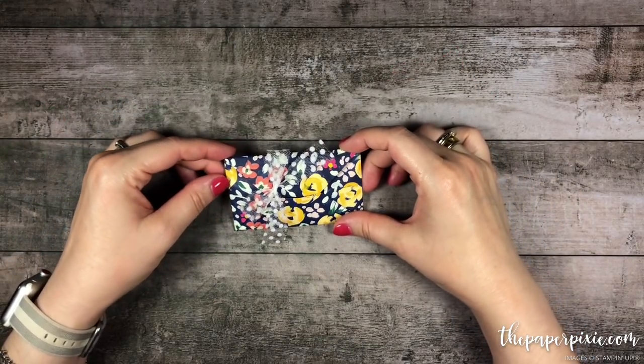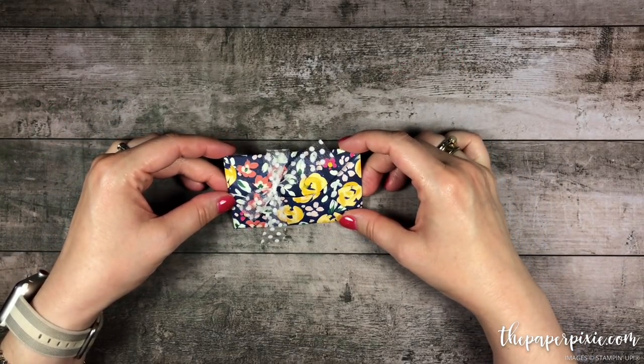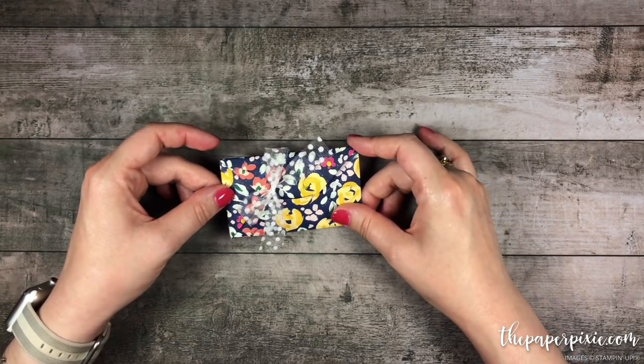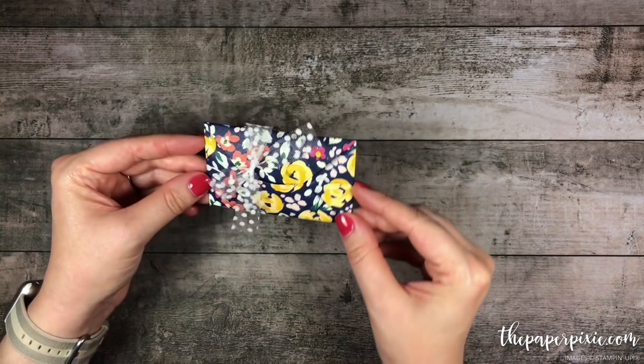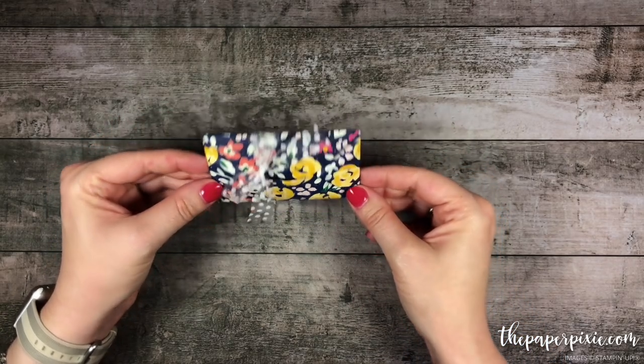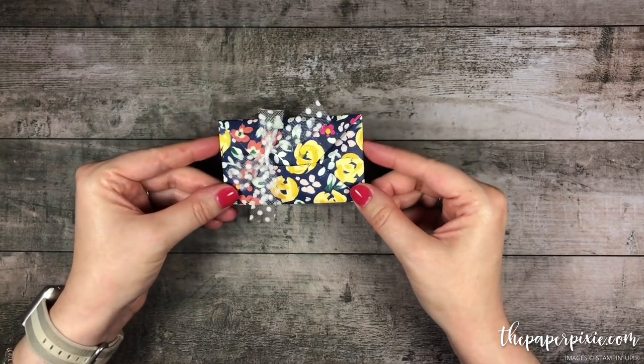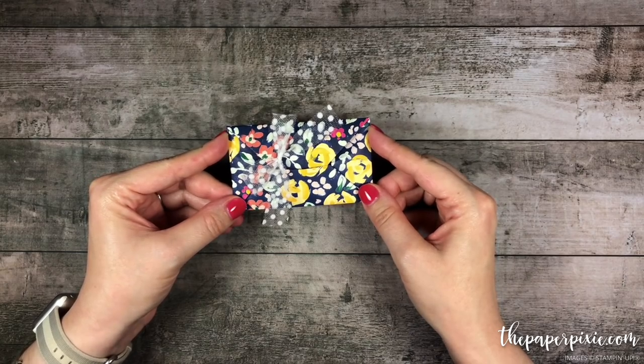Hi there! Thank you so much for joining me today. This is Julie DiMaggio from ThePaperPixie.com and I'm an independent Stampin' Up! demonstrator. In this video tutorial I'm going to show you how to make this super cute little origami gift card envelope that is so easy to make you'll want to make a whole bunch of them to have ready to go to give gift cards.